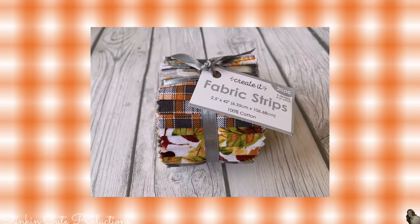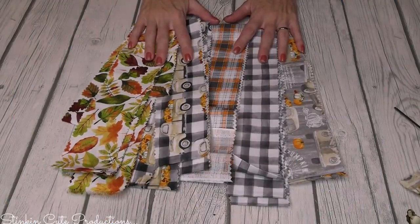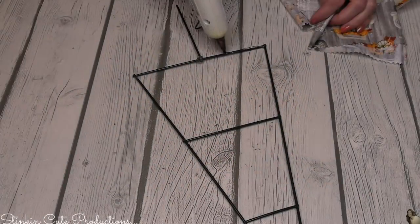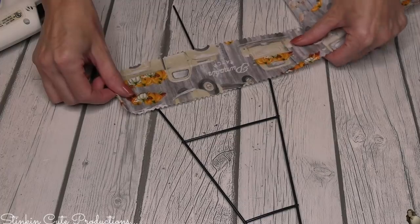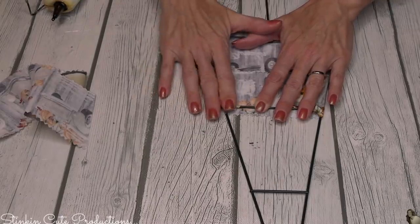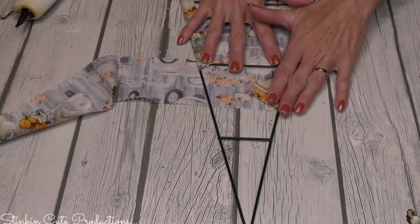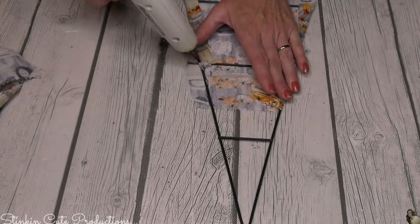For this next part, I'm using a jelly roll with fall and harvest fabric strips that I picked up at Walmart for about five or six dollars. There's a lot of fabric here, so it was worth it since there are many DIYs I can do with these strips. I picked out three strips in different patterns. For the first tree, I'm starting with a tan and gray truck fabric — I love it because it's so rustic and farmhouse-y. I'm going to glue the strips across the wreath form, starting from the bottom and working my way up so they overlap nicely.